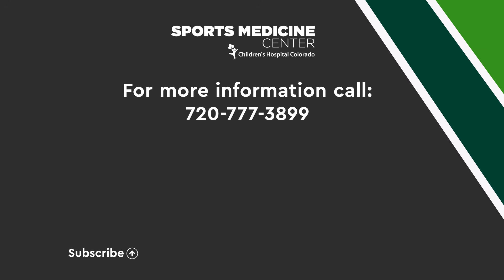To learn more, call us at this number, click the link here, or check the description below.